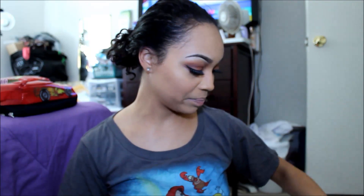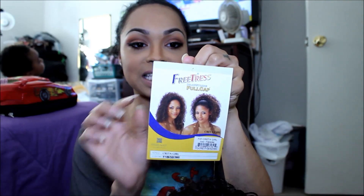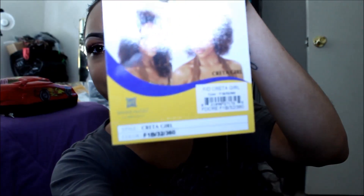Okay, so the next wig she sent me is Krita Girl. I thought about getting this wig for a long, long time. This is Krita Girl by Freetress. It's actually a drawstring full cap — complete style in one minute. And it says that this can be heated up, but you probably wouldn't want to heat this up. This is in the color F1B32360. I have no clue on how to use a drawstring, so that's something I would have to look into.